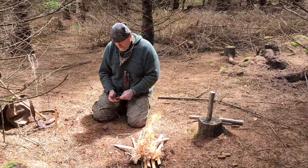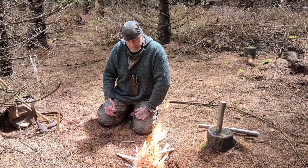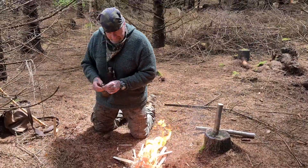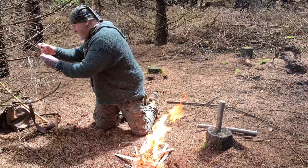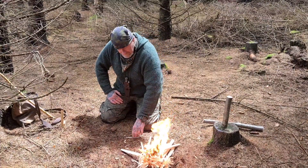Hi guys, how are things? It's been a minute — we haven't seen you in a while — but we've been working on stuff and we're back now to do a video of another knife. This is a bit of a special knife; actually, it's a very special knife.